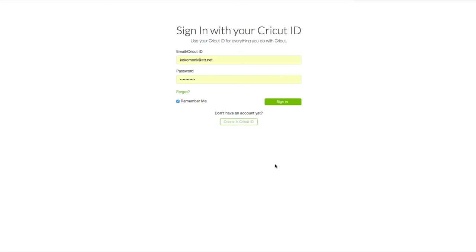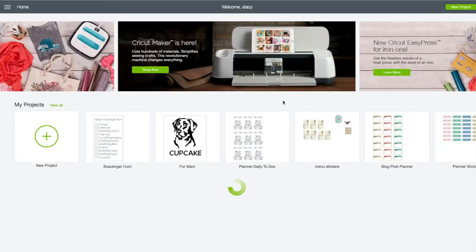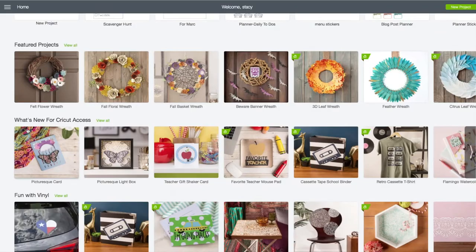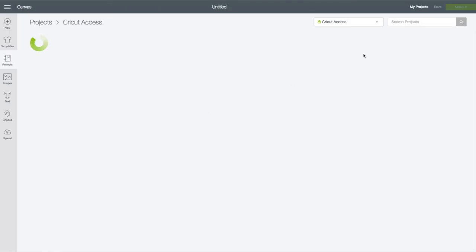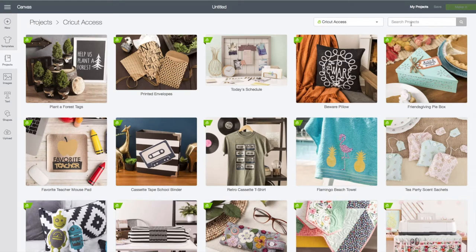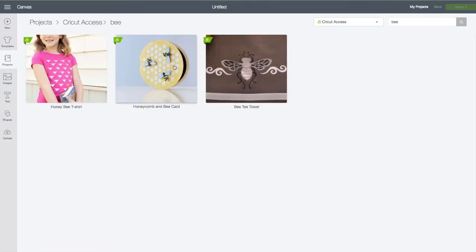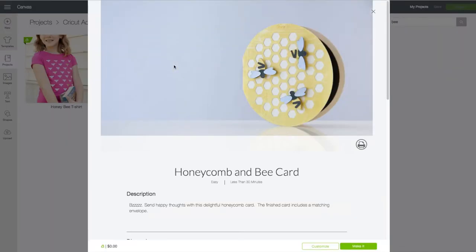At the computer, you want to go to design.cricut.com. You will see the login screen — enter in your email and your password and click on sign in. When you see your name at the very top that verifies that you are logged in. On this page you want to scroll down until you see the What's New for Cricut Access and click on view all. In the search box in the upper right hand corner, type in the word bee and click enter — our bee card pops up.